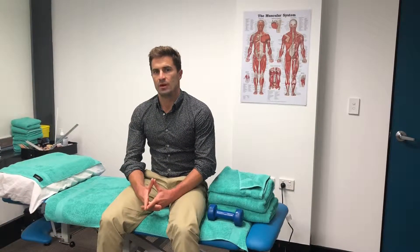If you want any more information about the injury, just follow the link down at the bottom here and it'll give you everything you need to know.